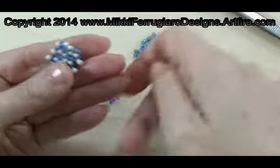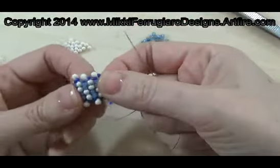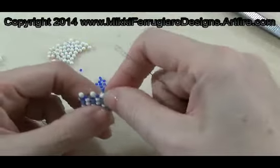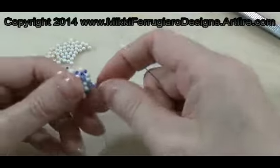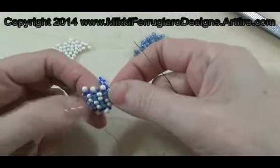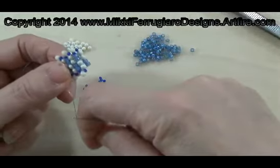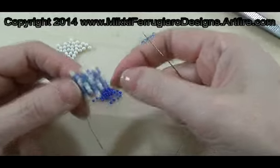Nice little bit of square stitch edged with some drops. You could make a whole bracelet in that and it would be very pretty. Again, basic stitches — refresh yourself, learn something new. They're very fun to do and you'll be surprised at having them in your repertoire when you might need a stitch you don't usually use. I know people use peyote a lot, and they get stuck on one stitch. Don't be afraid to learn other stitches, work with other stitches, and combine them.